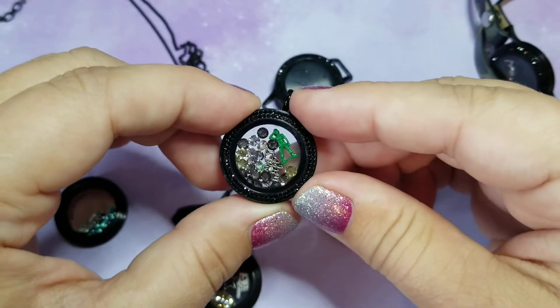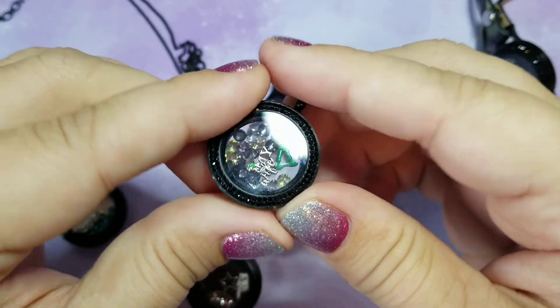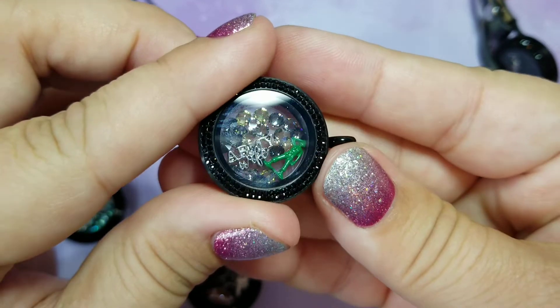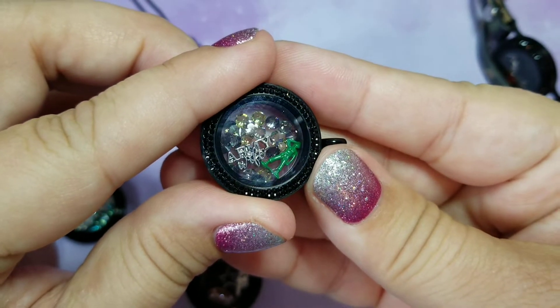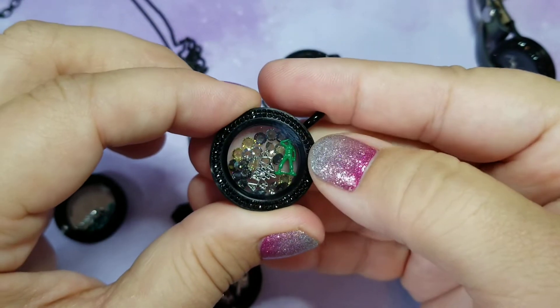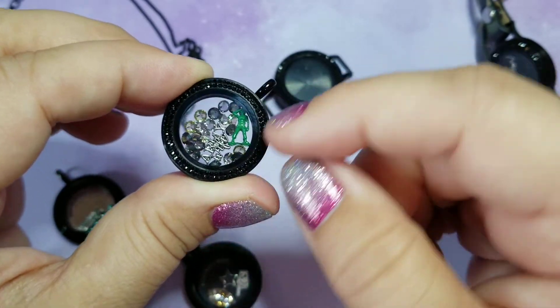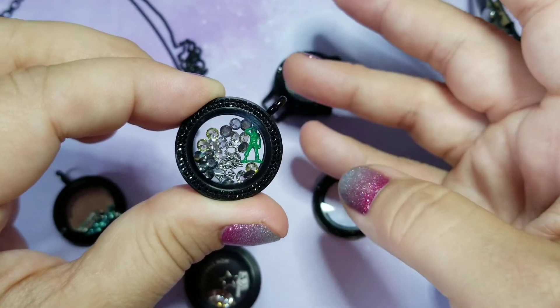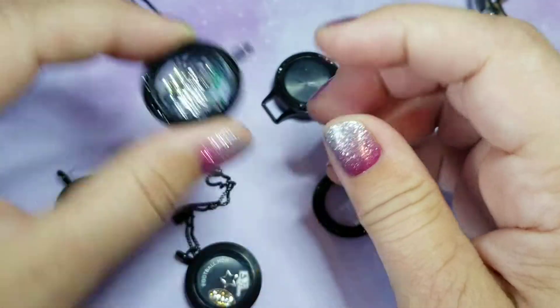I've shown these before — this is the army mom or army wife. I have an army wife charm. With all the camos, Swarovski crystal stardust, and a little army figure. Of course, the little army green guy reminds me of Toy Story — so simple, but so cute.